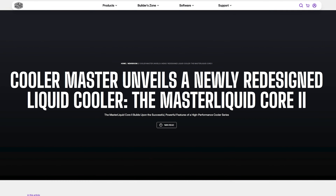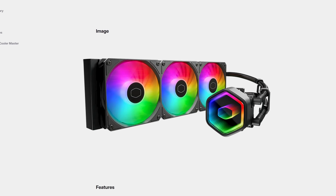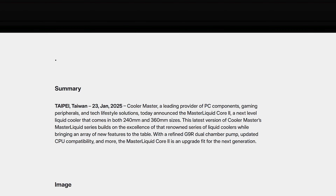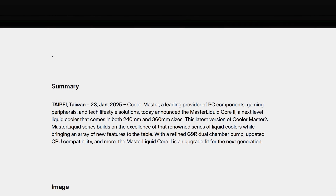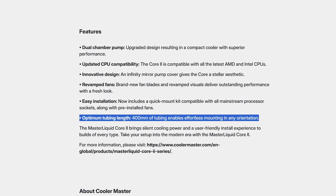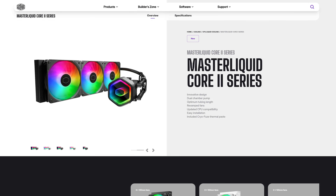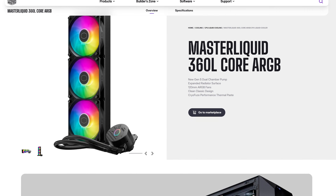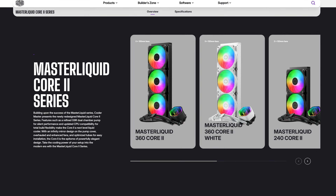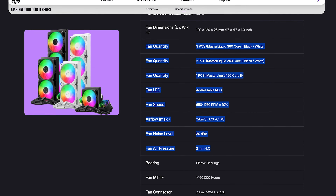And to finally finish off Cooler Master for today, we got a new redesigned Master Liquid Core 2. This time it's in 240 and 360 millimeters, with a new redefined pump — whatever that means — updated CPU compatibility for the latest sockets, probably Intel essentially, and an optimum tube length of 400 millimeters, which I highly disagree with. Design-wise, there is a big change on the pump cover — whether that's a positive or negative thing I'll leave up to you. Ignoring any potential changes they did not mention in the specs, the fans seem like a side-grade.